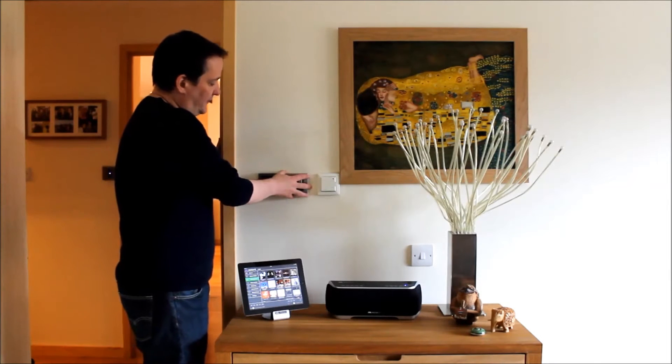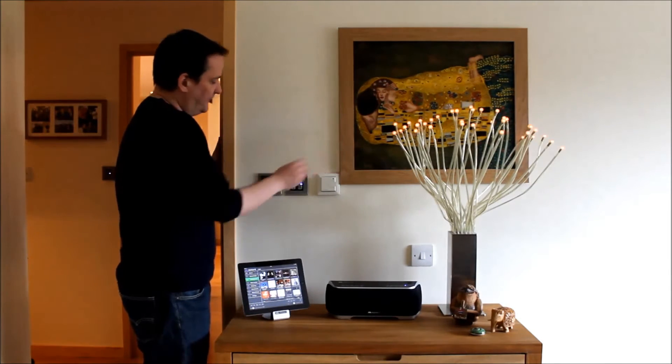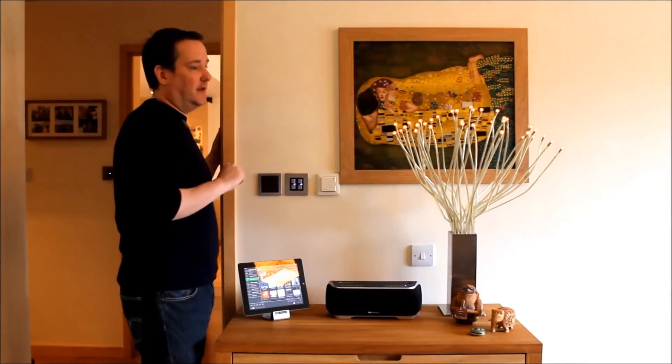So here we have a LightWave RF DEM switch, two channel — one channel is wired to this table lamp here, and the other channel is wired to a signal lamp over there.